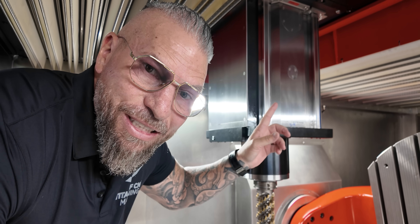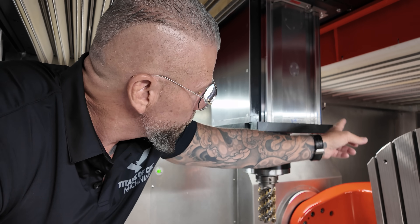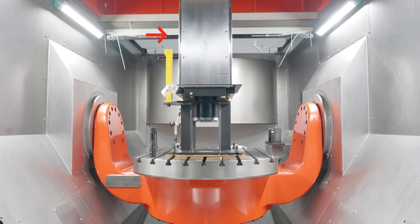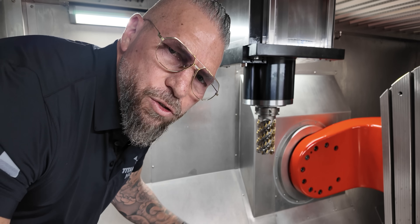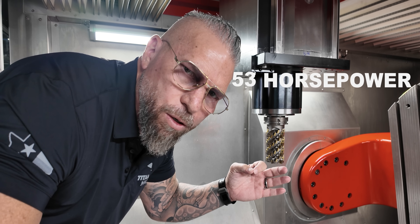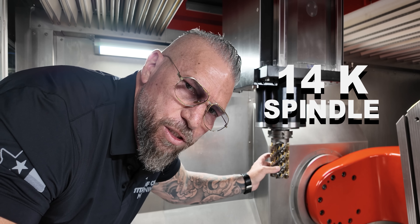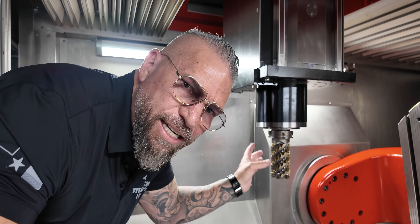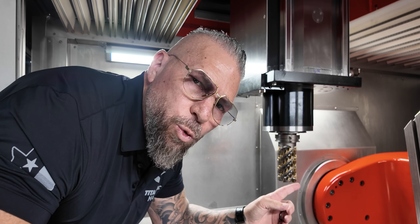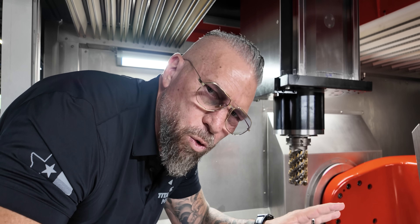Usually when you see spindles like this coming down, you actually have linear guides only on the back — just two on the back. This one actually has linear guides on all four sides. So this spindle right here is 12,000 RPMs, 53 horsepower, crazy rigidity. They also have a 14K spindle and you can go to an HSK 63 with a 24,000 RPM spindle for just machining crazy molds and all of that.